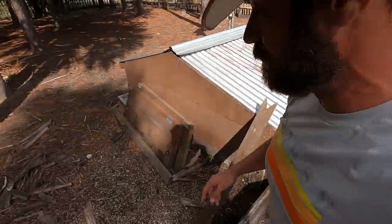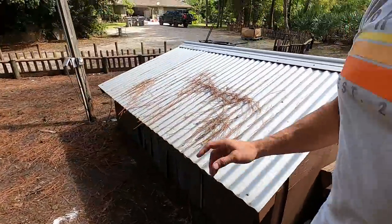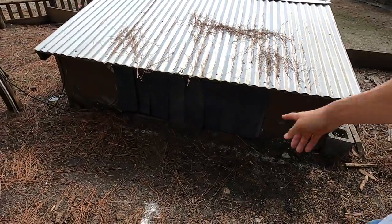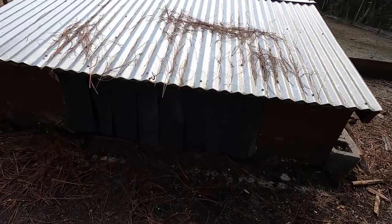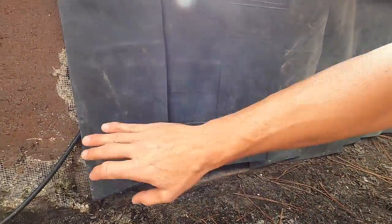So we did that on that side. Here are the old doors — I'm gonna leave them off. If I want to lock the tortoises in, I'll probably just pin up a board, like some fence board, just to keep them inside during a cold spell. If it gets down below 50 degrees, I'll just keep them inside and lock them in.